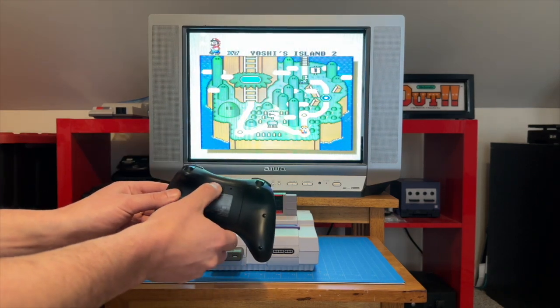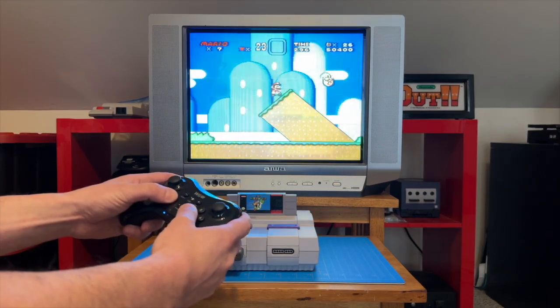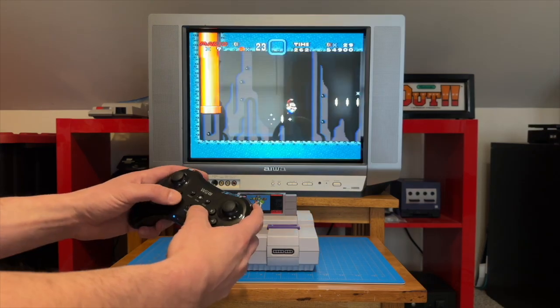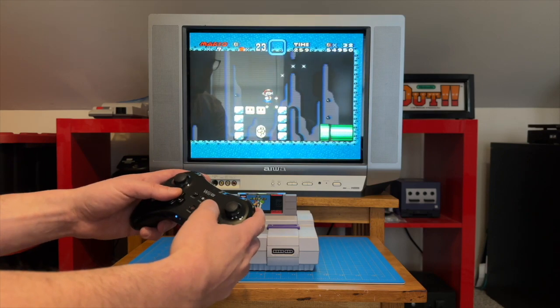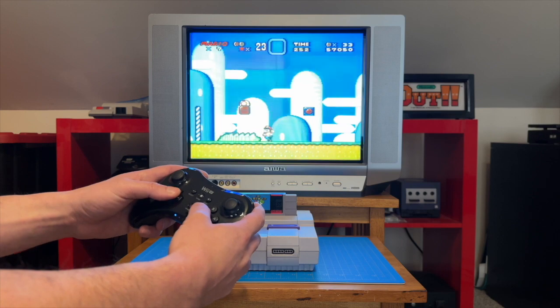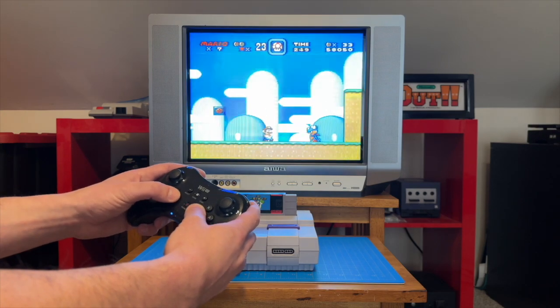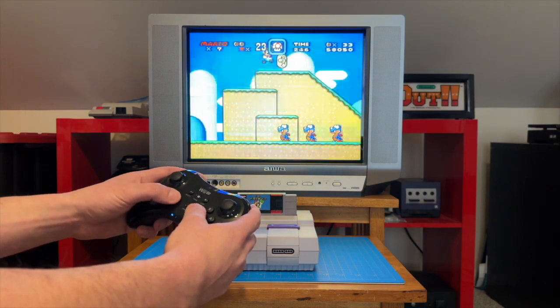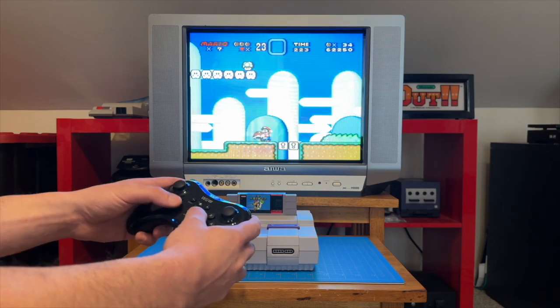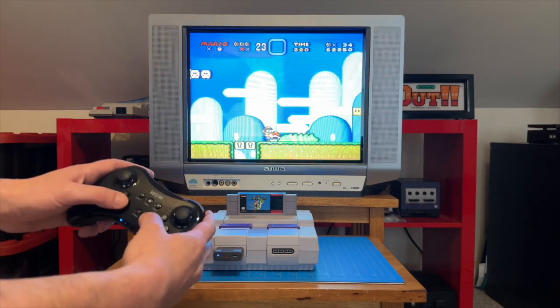Let's try the Wii U Pro Controller. Pairing is the same process as the Wii Remote, and I gotta be honest, the Wii U Pro Controller just feels so good to play on the SNES. I'm probably a little biased because I absolutely love this controller. The D-pad and X, Y, B, and A buttons have a similar layout to the SNES controller, which makes this controller my favorite to use so far. It's also super lightweight — lighter than it looks — and it just fits so well in the hands.